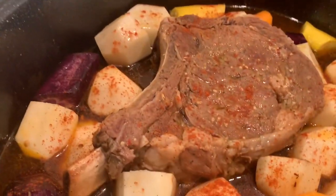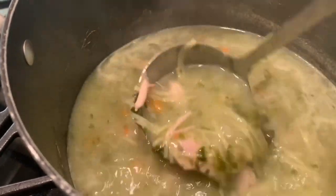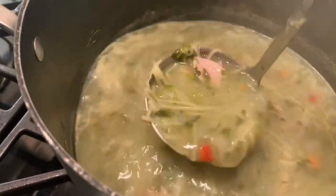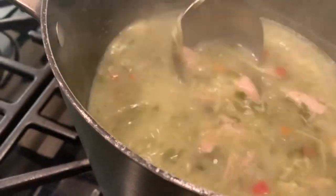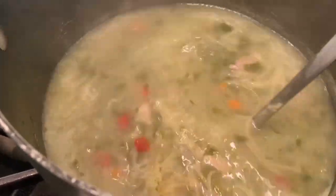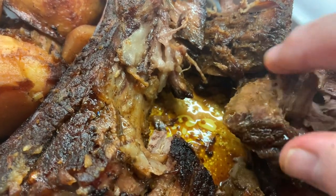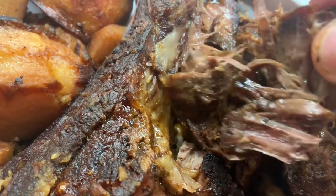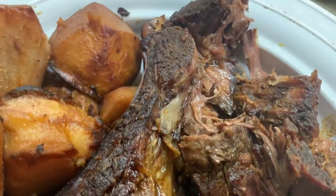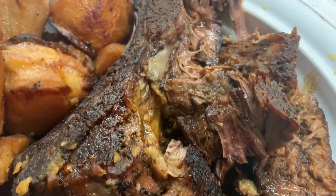There we go. Now I'm going to put it in. Look at that — delicious. I'm going to have a bowl of soup first before I eat. If you want to know how to make the soup, scroll down — I have it on my channel also. Look at all the juice — it's so juicy and tender. Look at it, it just falls apart. That's the bonus for me. Enjoy and be in good health. Don't forget to subscribe, and God bless.